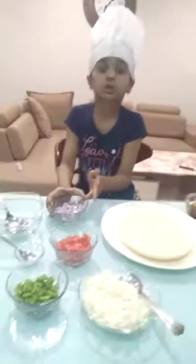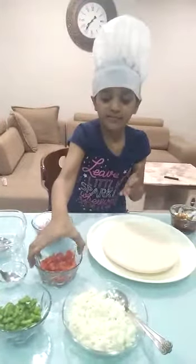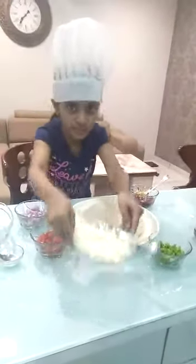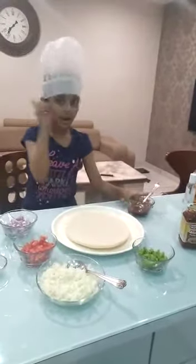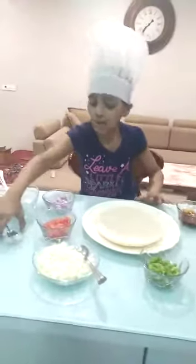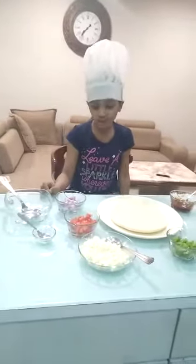Now I will tell you the material you need to make pizza. One onion chopped finely, one tomato chopped finely, one capsicum chopped finely, mozzarella cheese 4 tablespoons, tomato sauce 1 tablespoon, pizza sauce 2 tablespoons, and half teaspoon salt according to taste. Now we will start the recipe of pizza.